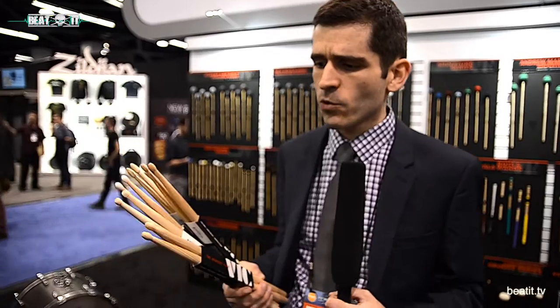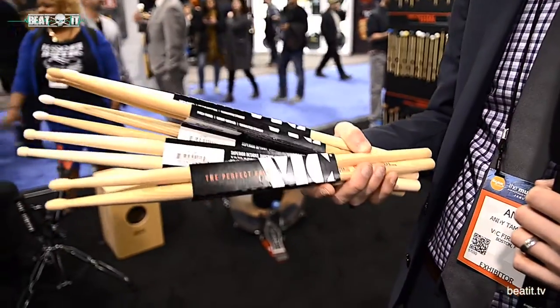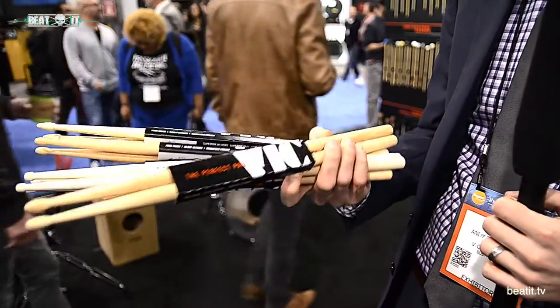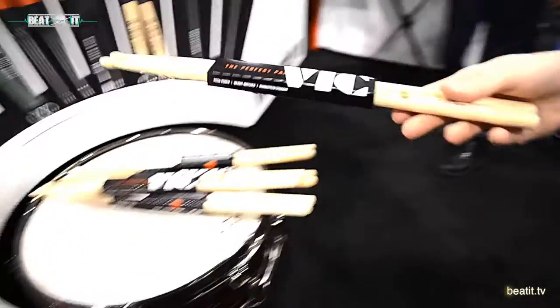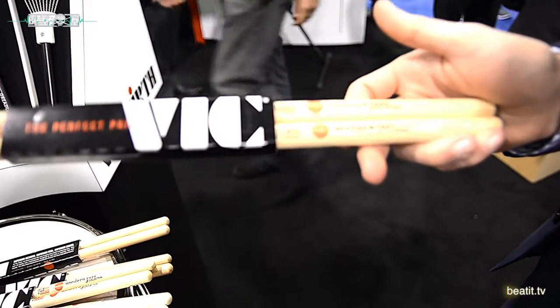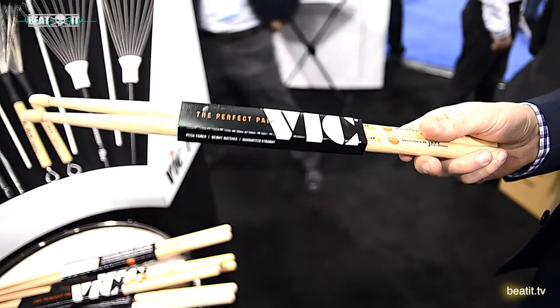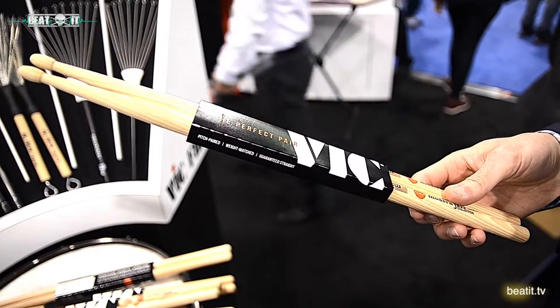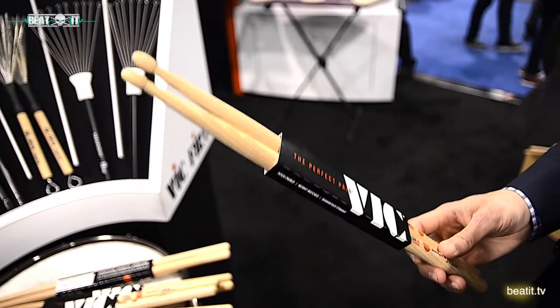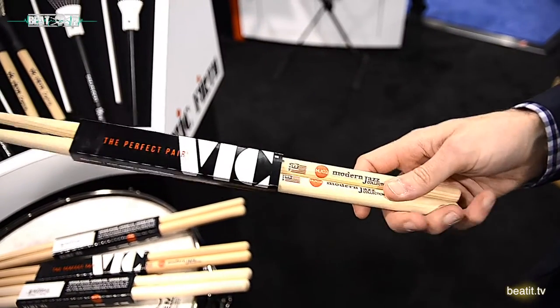Over time we decided to put some of these things out. This is a collaboration with Greg Hutchinson, Joe McCarthy, Lewis Nash, and Jeff Ballard — together they've created these sticks with us. This is the MJC1. If you're familiar with the Vic Firth 55A, it's right in that diameter. It's got a little bit of a longer taper on it, like most jazz sticks, for a little more rebound — but not just for jazz. It's got a nice big tip on it for bold cymbal sounds.